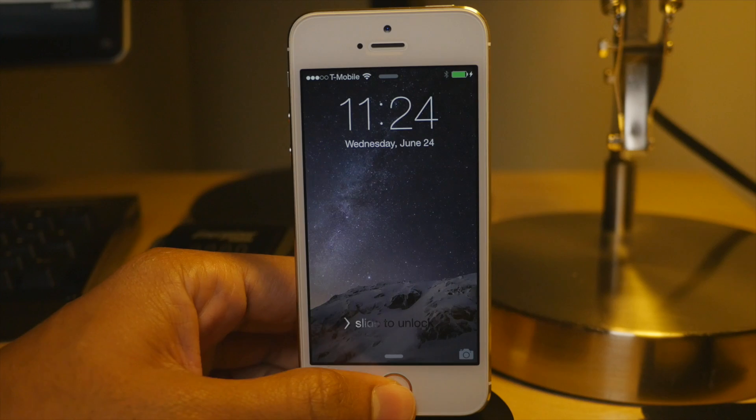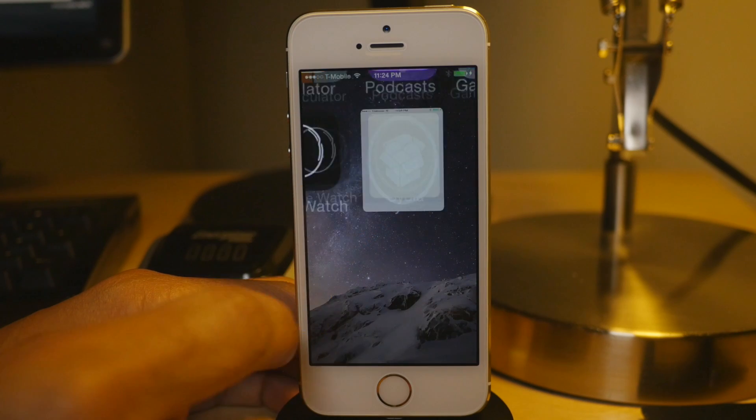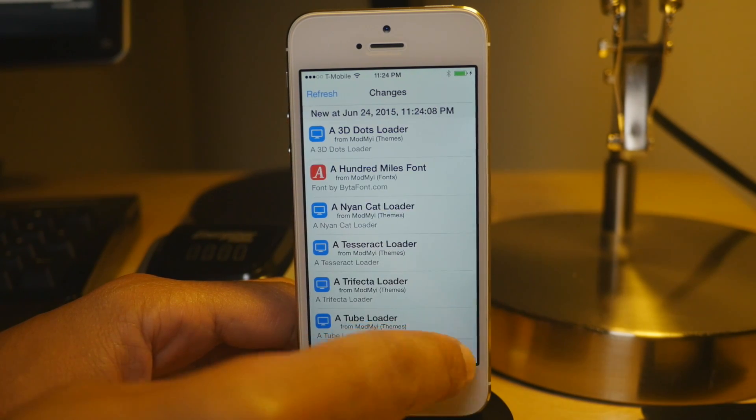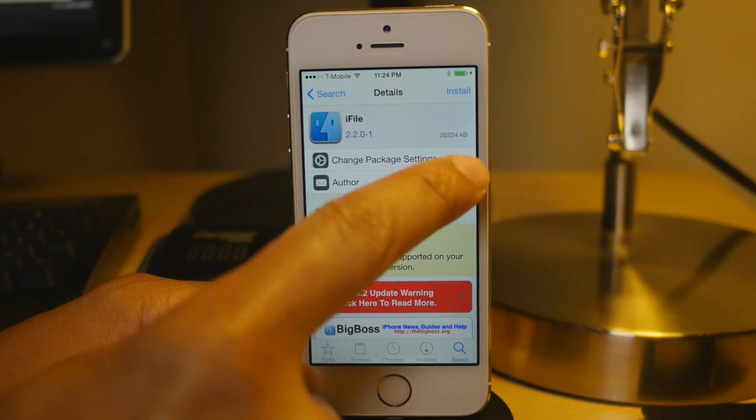What is up ladies and gentlemen, in this video I'm going to show you how to fix Cydia Substrate on your jailbroken iOS 8.3 device. This is assuming you jailbroke with TaiJi 2.0, which didn't have the necessary fix for Cydia Substrate to work.